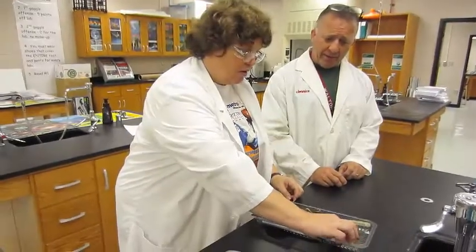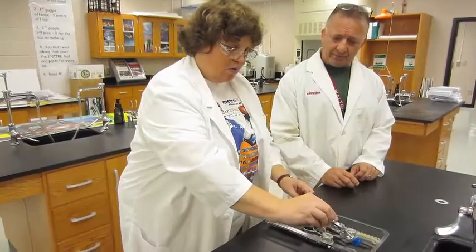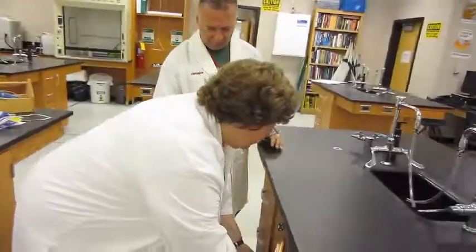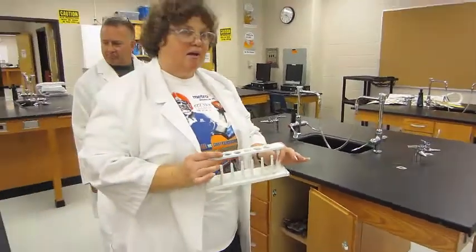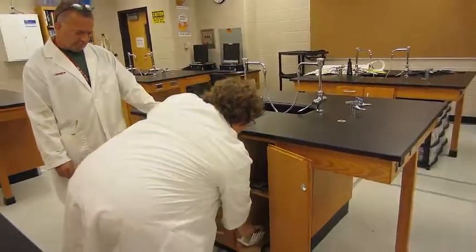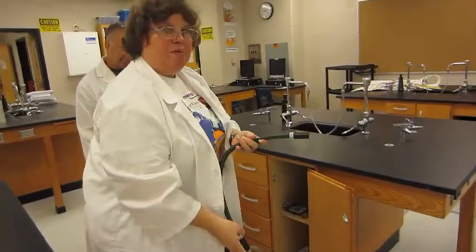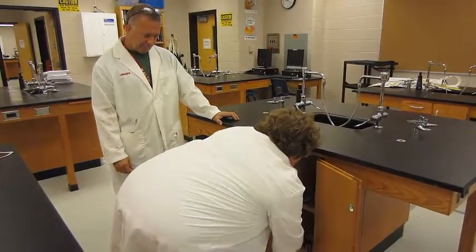Everything in here looks like it's made out of metal — that is correct. The other thing we forgot before we move to glassware: we keep a plastic test tube rack down here because it won't fit in the drawer. And this is also where you'll find your Bunsen burner and hose. So all of that is in the cabinet.